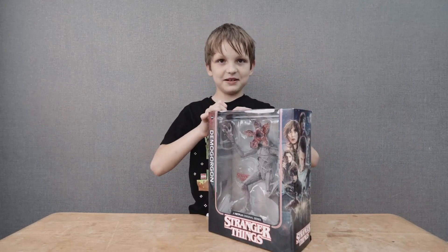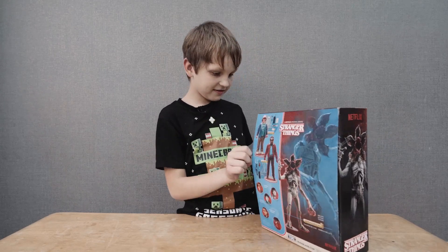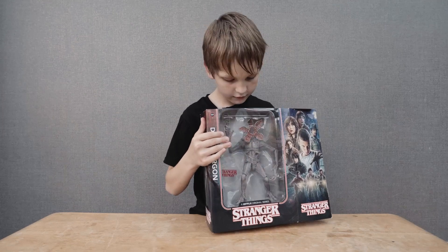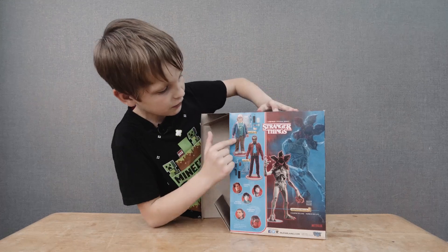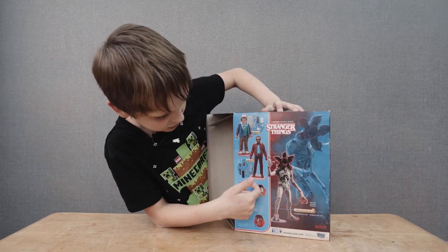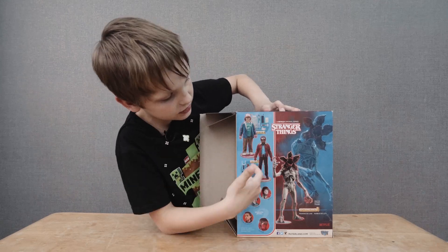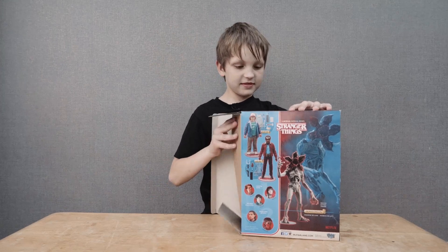Let's get this thing busted open. And the other figures you can collect: Dustin, Lucas, and these ones are coming soon — you might see these in the show. And all these accessories. And the Stranger Things logo. Nice figures.